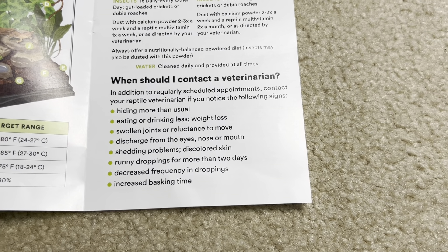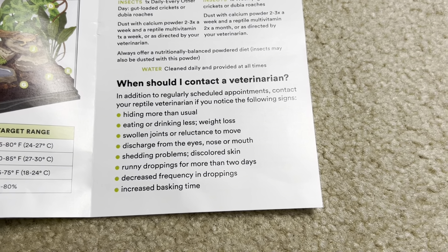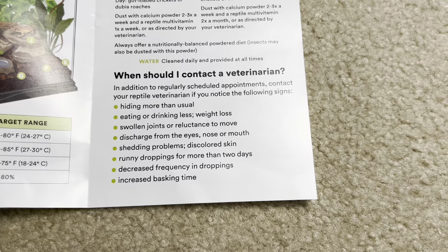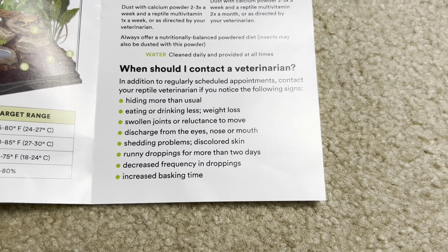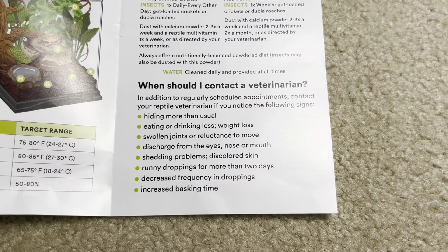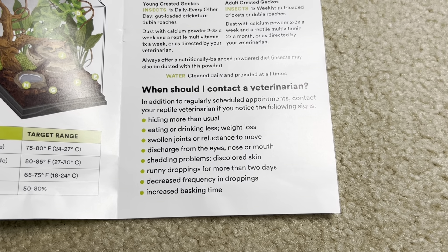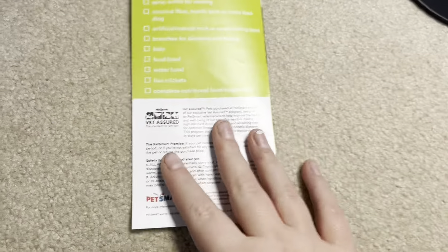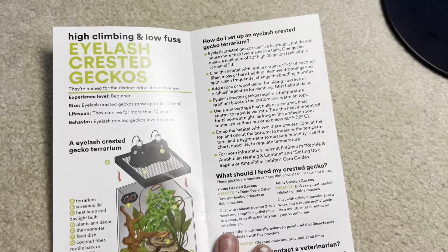When should I contact a veterinarian? Hiding more than usual, eating or drinking less, weight loss, swollen joints, reluctant to move, discharge from eyes, mouth, or skin, shedding problems, discolored skin, runny droppings for more than two days, decreased frequency of droppings, increased basking time. Discolored skin is interesting because crested geckos fire up and fire down, which I don't think it talks about in here. They also don't mention them dropping their tail — so they could just be fired down, but if you think it's an issue, contact your vet.